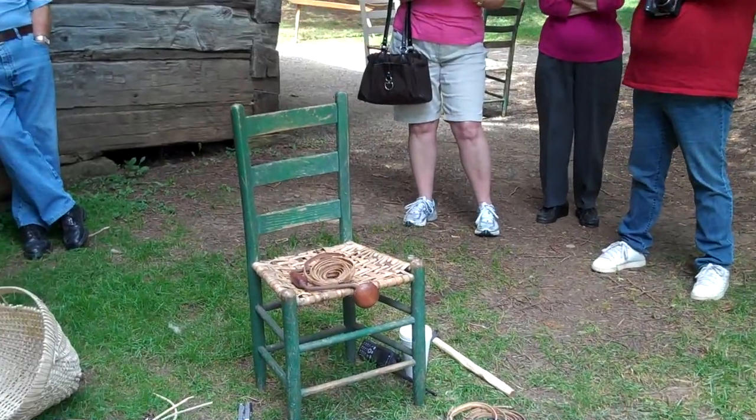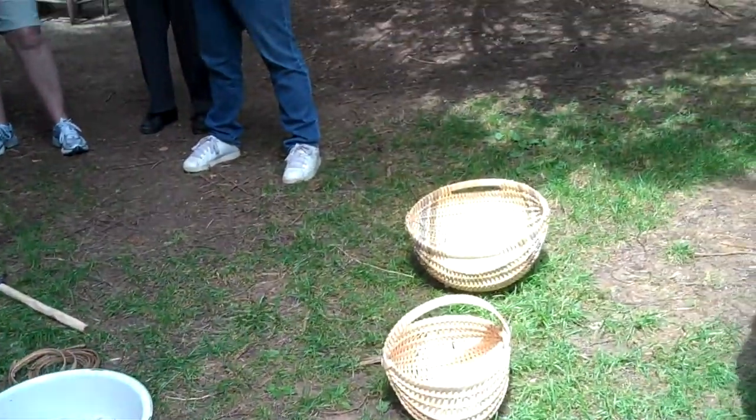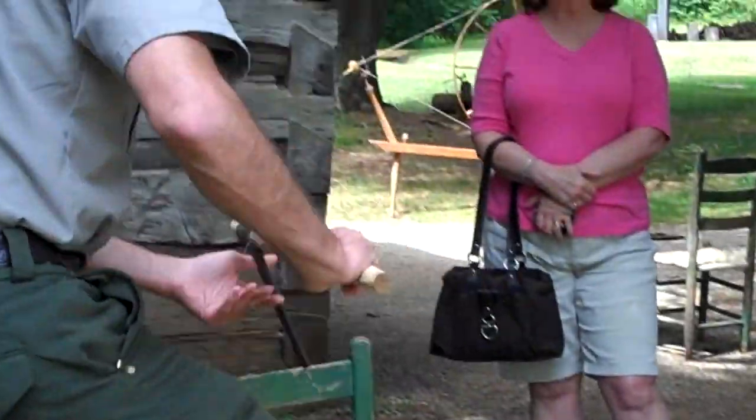They find their tree, quite possibly on the northern slope. They go and cut that tree down, cut it into logs, and what they'll use next is this here fro. That's what this is here.